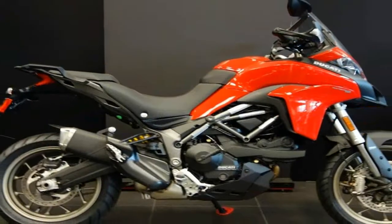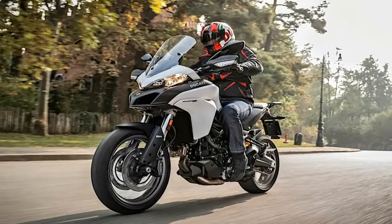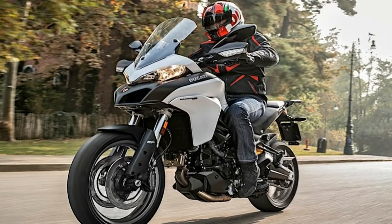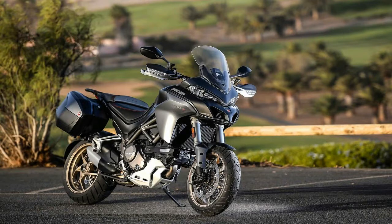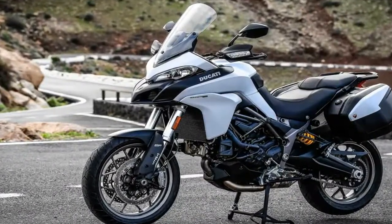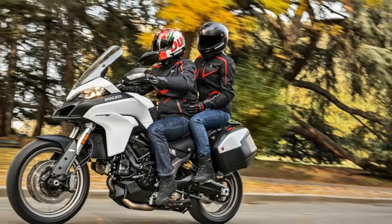A pair of 53mm throttle bodies handles the induction with ride-by-wire controls and Bosch fuel injection, and a stainless steel exhaust system carries off the waste gases with four-valve heads in between. Ducati's Desmodromic valve system times the valves with push-open/pull-close cams rather than the standard cam and spring system, allowing for high revs with no possibility of valve float.